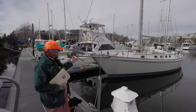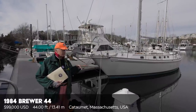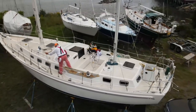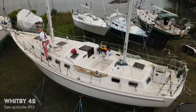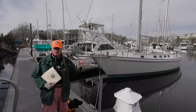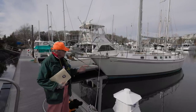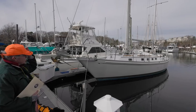Here we have a 1988 Brewer 44. This is the same hull, actually, as the Whitby 42 that we did earlier in the season. We don't do duplicates of boats, but this really isn't a duplicate — it's just a little different, two feet longer. This is 44; the Whitby was 42. How do they add on two feet if it's the same mold? You'll see it in the stern — it's mainly the scoop in the stern. She's in lovely condition.